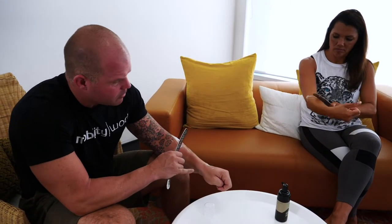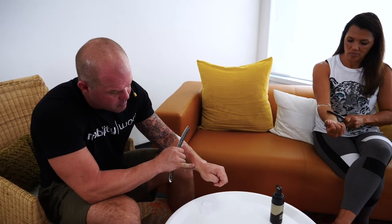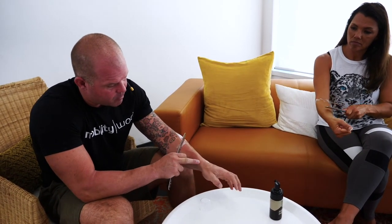A common problem called de Quervain's tenosynovitis is a tendon sheath problem around the thumb. The test for it is the Finkelstein test — you make a fist over your thumb and do this, and people say 'ah.' If you resist that movement, 'ah' — it's a tendon problem.